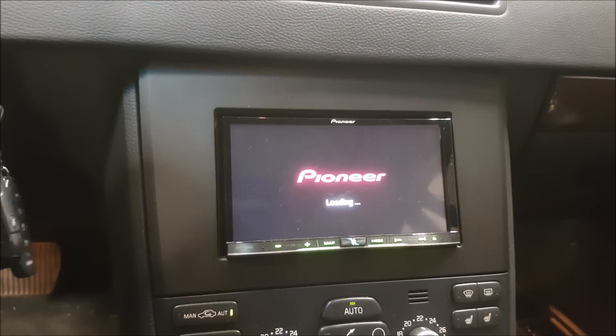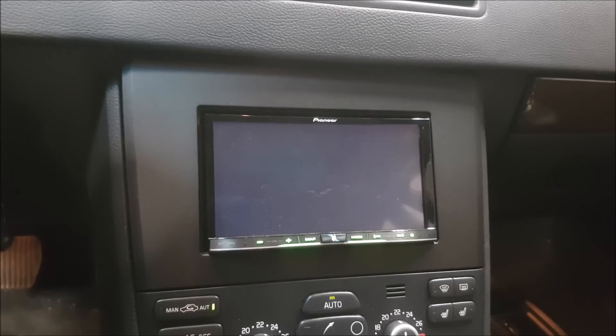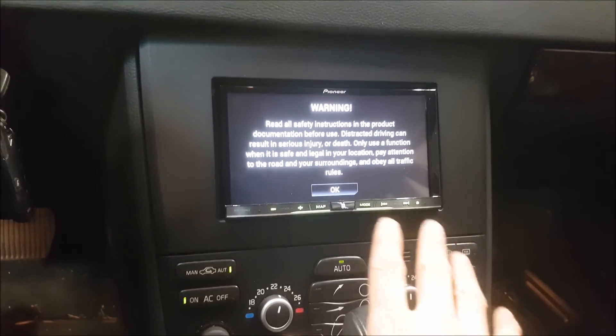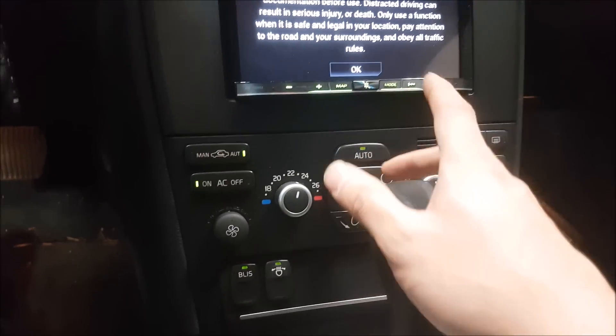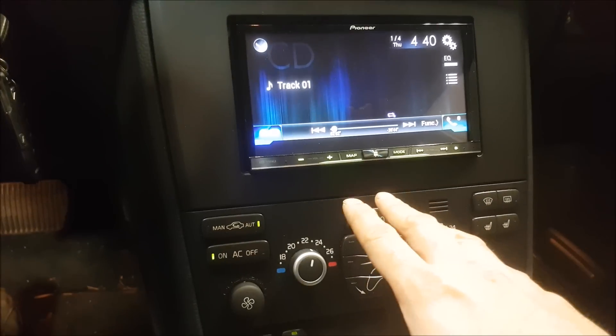The nice thing about the Pioneer is you can actually customize the splash screen. I usually just change it to whatever vehicle it is so it looks more factory — the customer can always change it to whatever they want afterwards. I also try to change the illumination lights to be similar to what you'd see on the cluster and by the HVAC controls, just to give it that look that's supposed to be there — as opposed to something that's blue when everything else is a weird green.